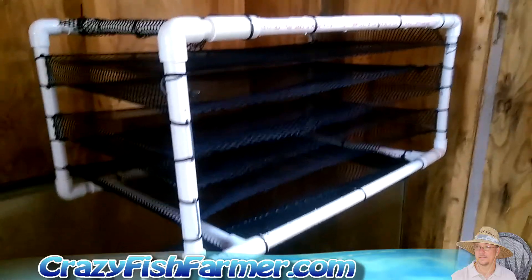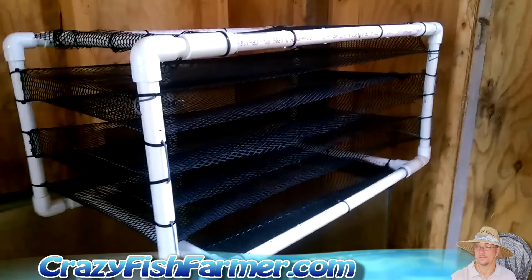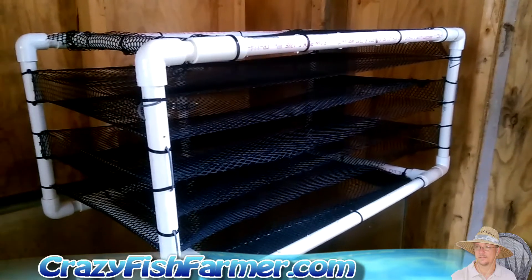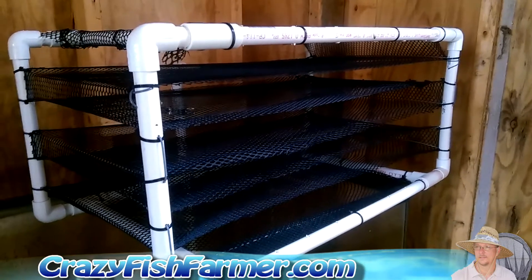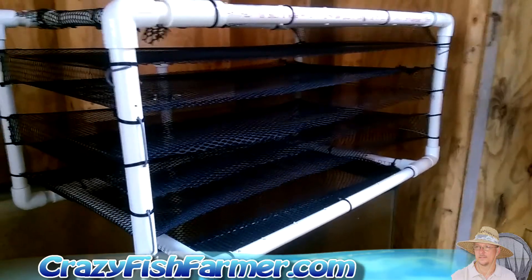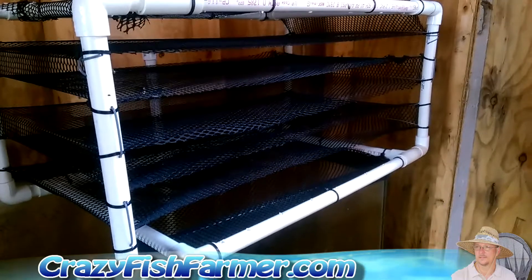Good morning everybody, just want to give you an update on some of the things I've been working on on this aquaponics system. One of the videos I told you - ultimately I want to put freshwater prawns in the system to help clarify it. To raise prawns, why not use the prawns to help clean the system and in return eat the freshwater prawns.